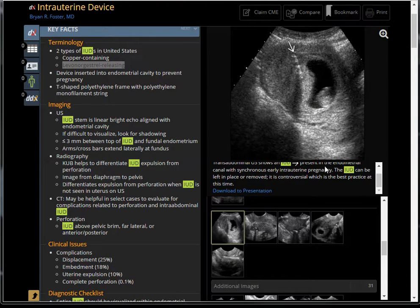Sometimes the IUD doesn't work. For example, this one — probably the Mirena type — shows just a few echogenic lines, not much reverberation, and there is still a gestational sac right next to it. So basically, you can still get pregnant with an IUD in place.